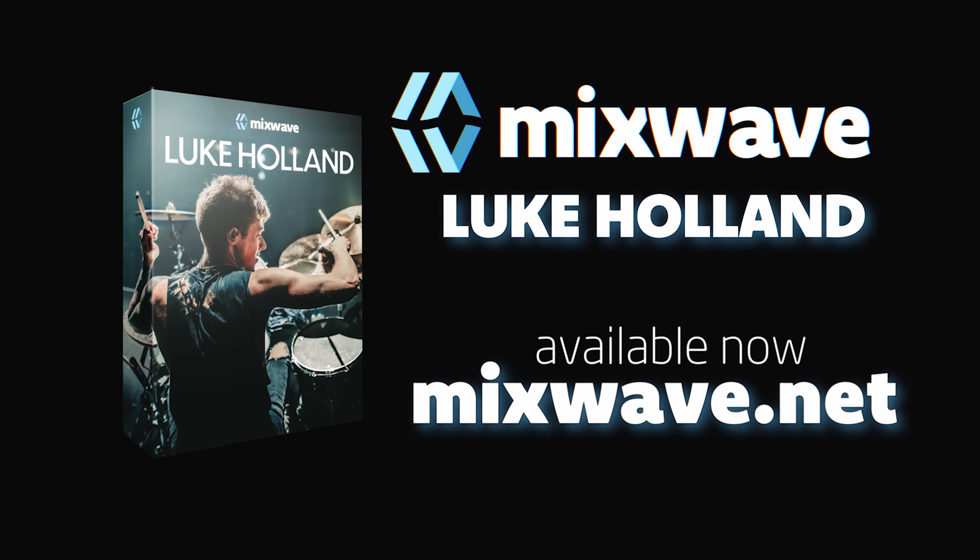Alright guys, so that was Luke Holland Drums. There are features in here that we didn't touch on. If you want a full deep dive, be sure to look at the Mixwave overview video. Leave a comment down below and let us know how you plan on using Luke Holland Drums in your productions. You can get the link below. I am Jay Diggs, and until next time — peace.